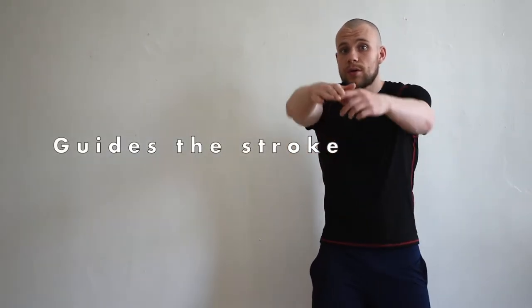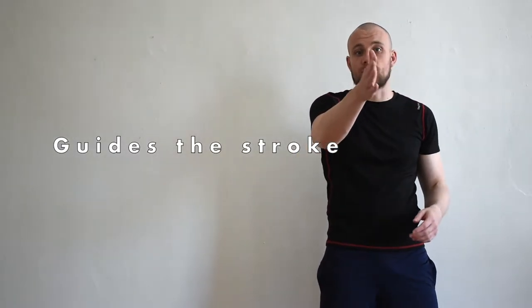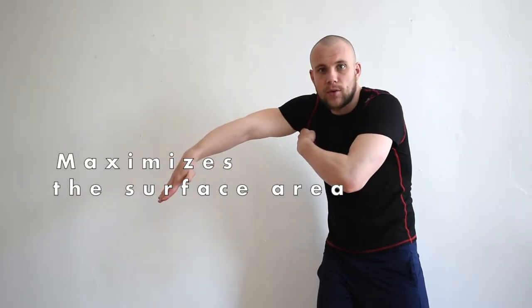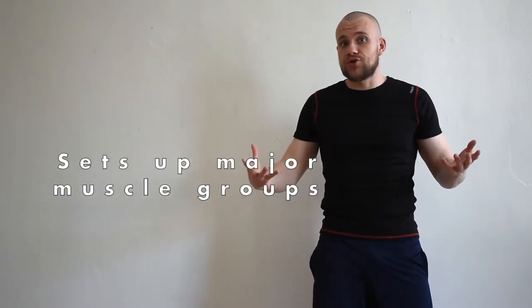Without further ado, let's jump straight into the first phase of the butterfly stroke. The initial propulsive phase guides your stroke — it sends your hand straight backwards which allows your body to move forward. It maximizes the surface area and allows the entire arm to be involved in that stroke, and it prepares your main muscle groups to be involved in the stroke, which are the chest muscles and the lats.